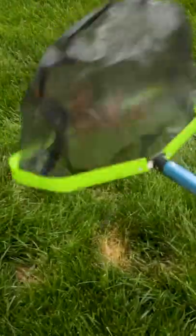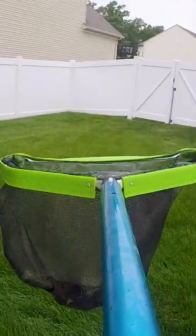Then skim the perimeter of your pool to get anything you missed. This is why it's better to use a leaf net over a skimmer net — you'll only have to empty it once.